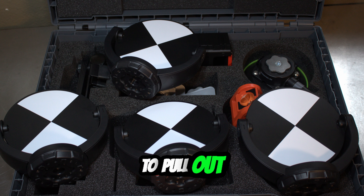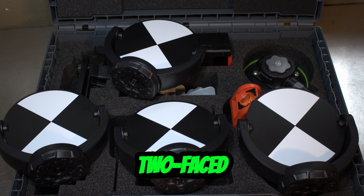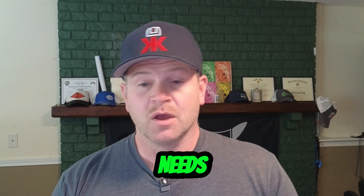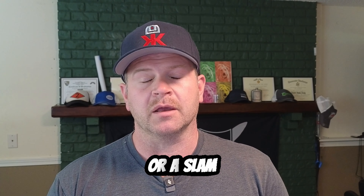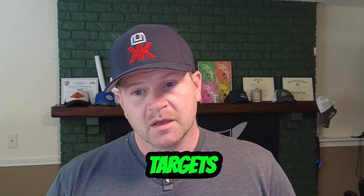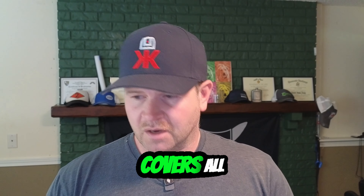The first thing we're going to pull out is the four black and white targets. These ones are single-faced; if you prefer, he has a two-faced black and white target too. Just like everything in the RS system, he tries to think about everybody's needs, including if you have a laser scanner, a mobile scanner, or a slam scanner that uses reflective targets — he has an option for that as well. Covers all bases.